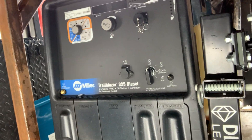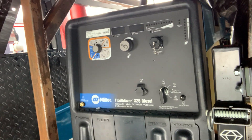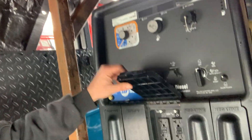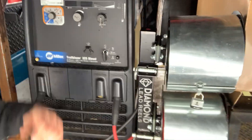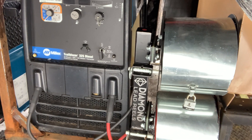Now I've been having some problems with this Miller. It's a 2022 Trailblazer 325 diesel generator with the arc reach, and it's also got the XL power. When I bought this unit, it was having all sorts of issues — not really right up front. She was welding good all through the summer, then all of a sudden, winter hit.